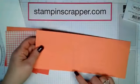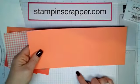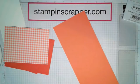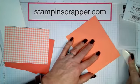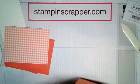This first piece is already scored at five and a half. I forgot my bone folder — let me quick grab that. We're going to fold this and use your bone folder because you want that crisp fold.